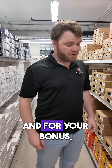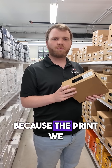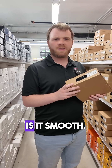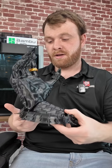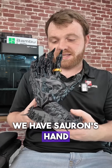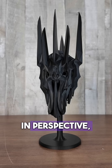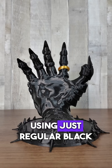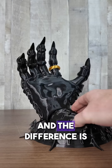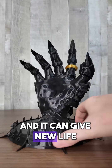Now let's grab you a bonus. And for your bonus, I'm throwing in some black PLA, but this is silk because the print we have upstairs is so smooth. To showcase your silk black, we have Zauron's hand right here. You can see the reflection of it here, but just to really put it in perspective, see it side by side with another print we did using just regular black PLA. And the difference is astounding — it just has that nice glossy look and it can give new life to your prints.